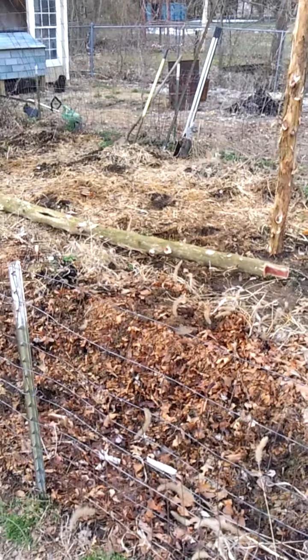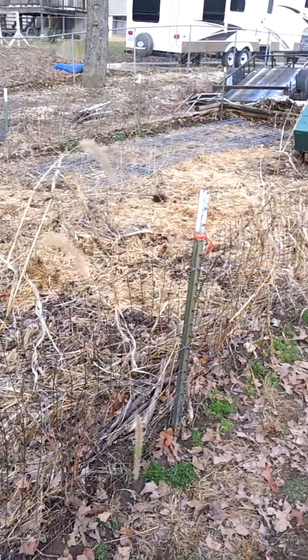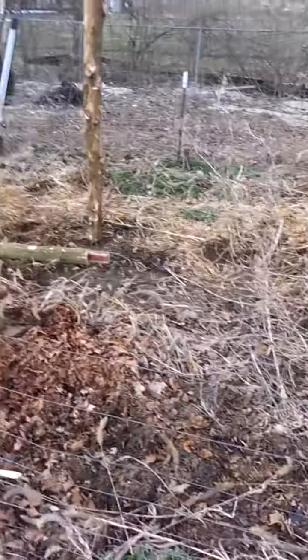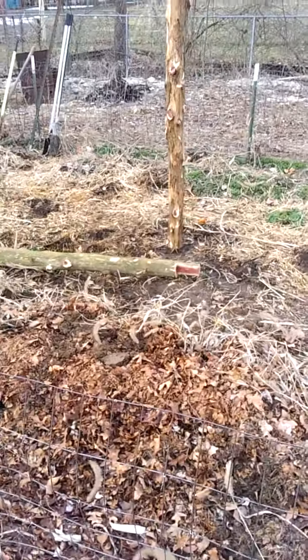It should be pretty good. We'll see how it goes. We figure we'll use that to plant regular garden stuff, and then this — just to see how it goes. I think it should go pretty well. Alright, see ya.